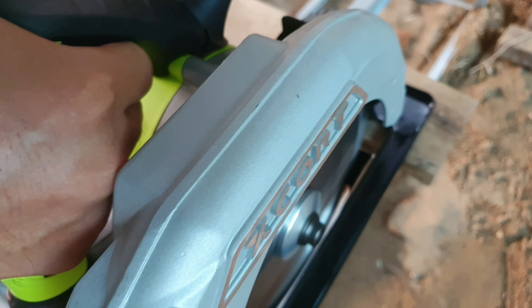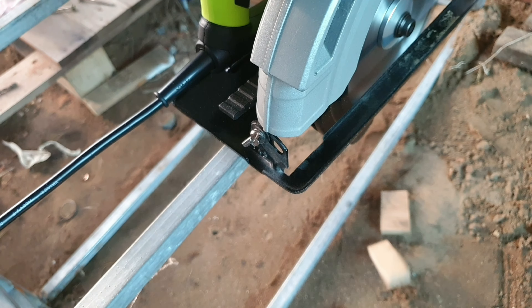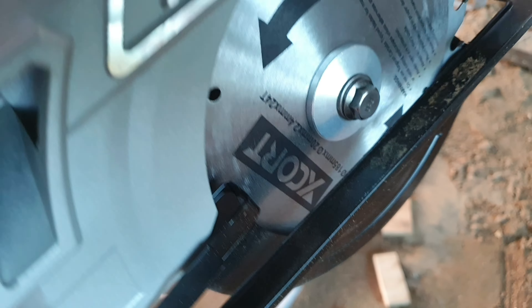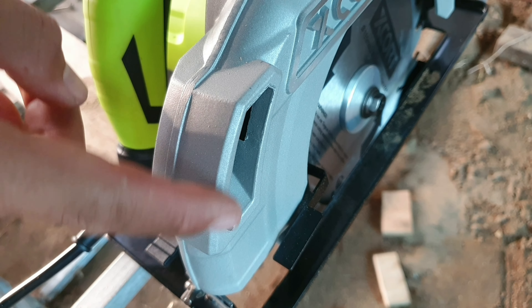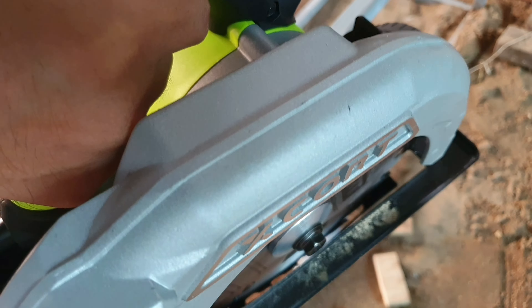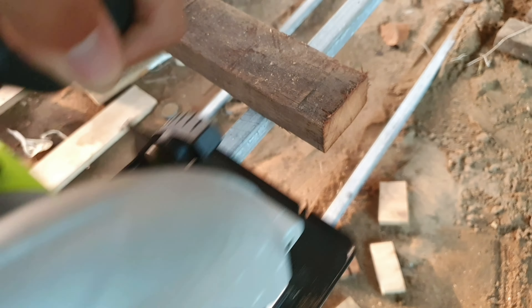Bây giờ mình sẽ cắm điện để test thử máy. Dùng một miếng gỗ palette, cắt thử xem như thế nào. Đường cắt rất là ngọt ngào, rất là đã. Máy rất là mạnh. Ở đây anh em thấy có cái lỗ, mạt gỗ sẽ ra ngoài đây, thổi ra hết, rất là hay.